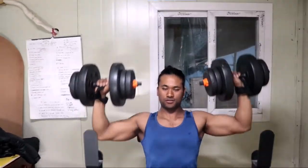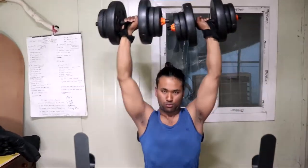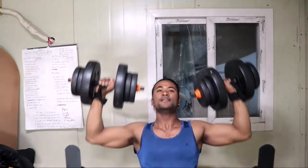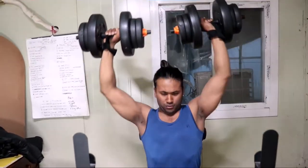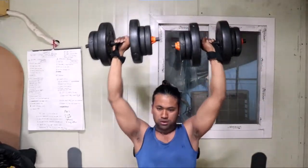Use medium weight and go into the dumbbell press. Doing this exercise, keep focused — muscle and mind connection. Use the correct form for maximum benefits.